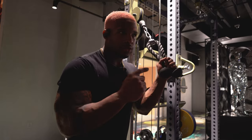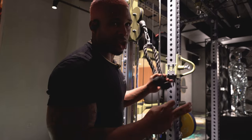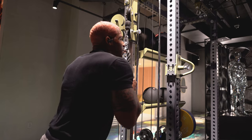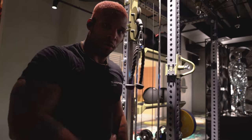We're going to do two — actually three things — because the first one is going to be a superset. It takes a little bit more for my triceps to get pumped up, so we're going to do a superset of tricep push-downs with tricep overhead extensions. We're going to do four sets, about 10 to 15 reps.